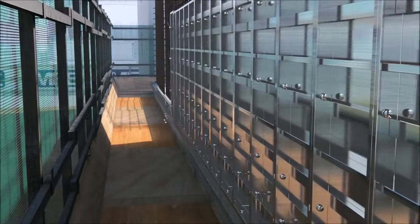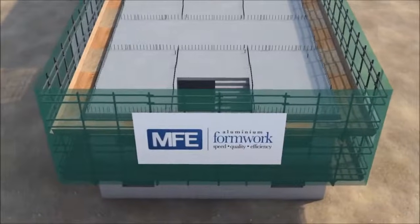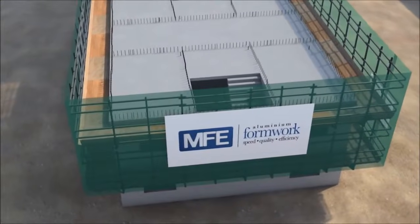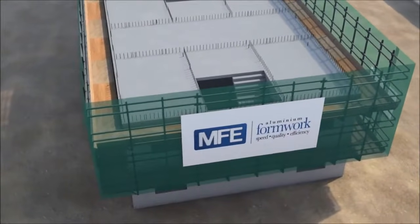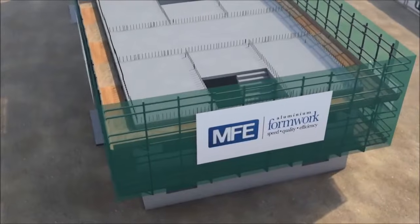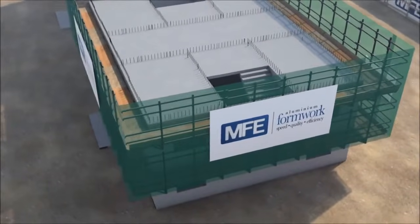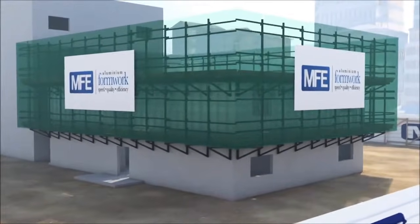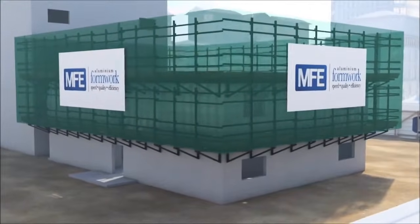MFE supplies two levels of working platform brackets, and the installation of the second level follows the same procedure as the level below. It should be noted that a complete working platform system not only provides a safe working area for those on the working level, but also for other trades following behind on lower levels. This sequence of work repeats as the formwork moves from floor to floor.